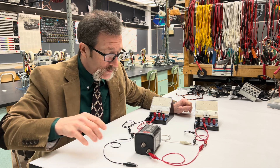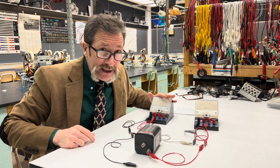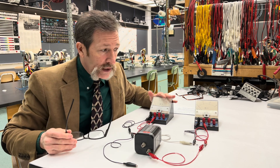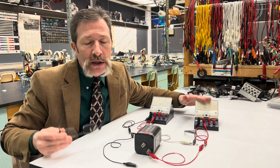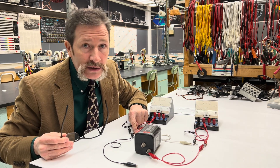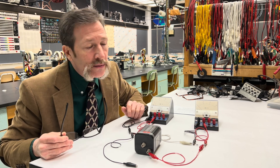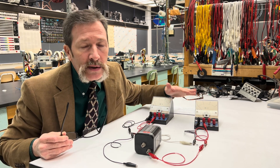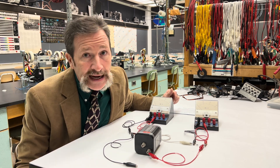The conundrum is when you use a meter like this, you have to think about how it works. Inside here there's a 10,000 ohm resistor or something like that. Therefore, it is going to end up leaking so much current through these meters that we can't get a very valid result.